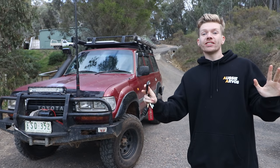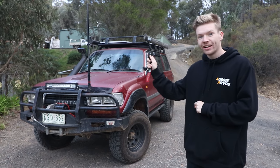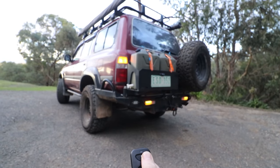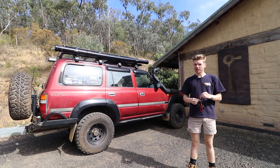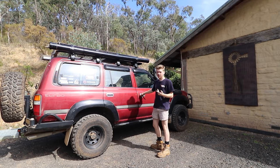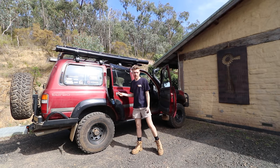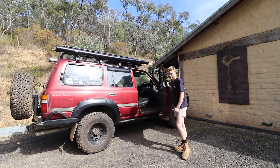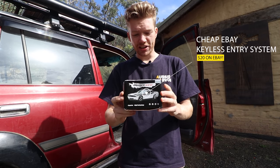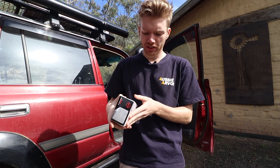I can guarantee this will be the best $20 you'll ever spend on your own four-wheel drive, because this is DIY remote locking. This is a cheap eBay keyless entry system, or remote locking system. This was $20 and I'll show you what's in the box.